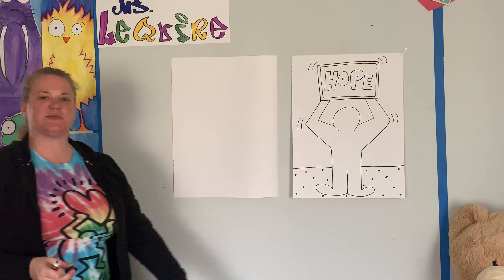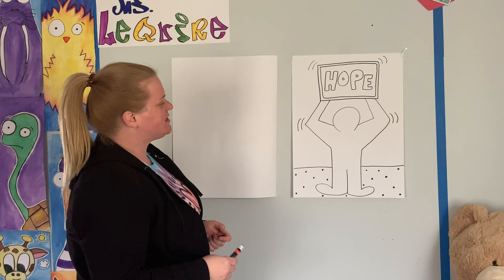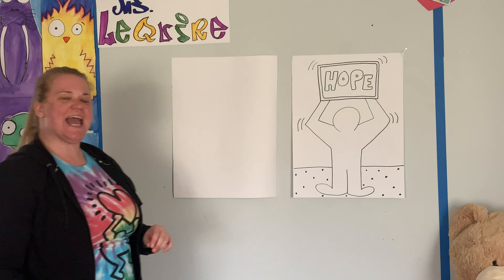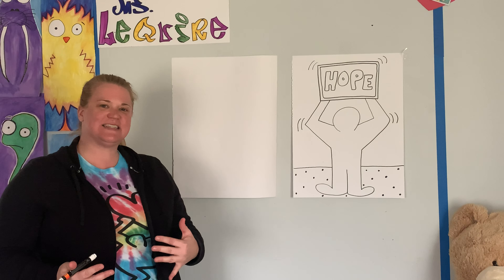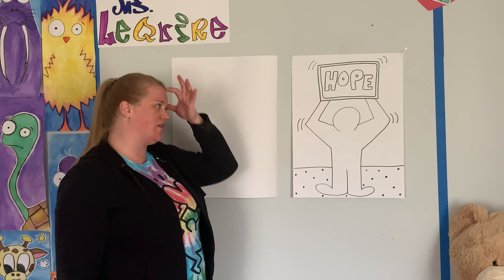So today we're going to be drawing some Keith Haring — this funky little dude. Keith Haring was an artist that loved to draw. Remember Andy Warhol? Andy Warhol was friends with him, and he drew the Campbell's soup cans. Remember that? So we're going to be drawing some funky cool Keith Haring dudes.